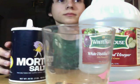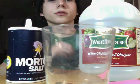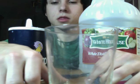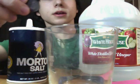Here's what I will need to conduct the experiment: one drinking glass, white distilled vinegar, iodized table salt, tweezers, and a corroded dirty penny.